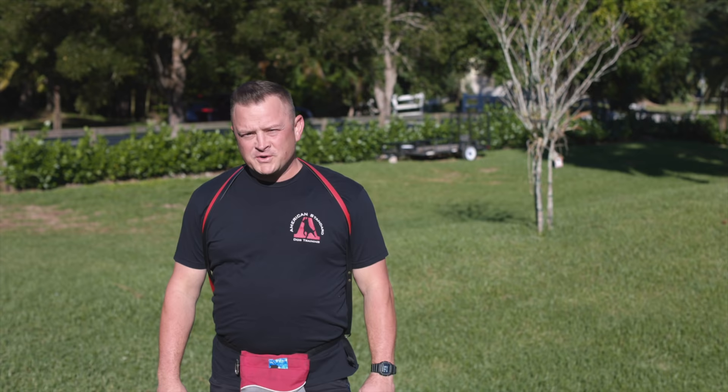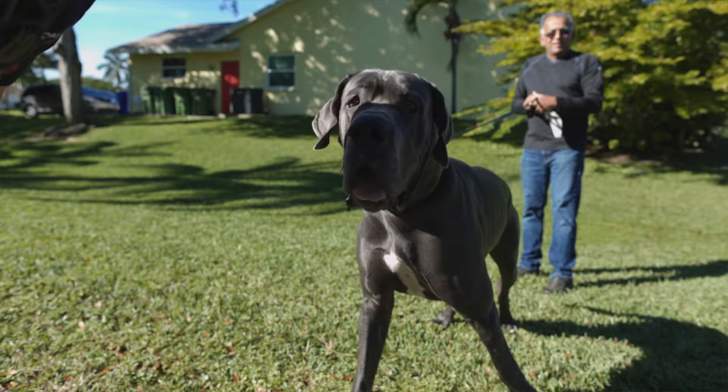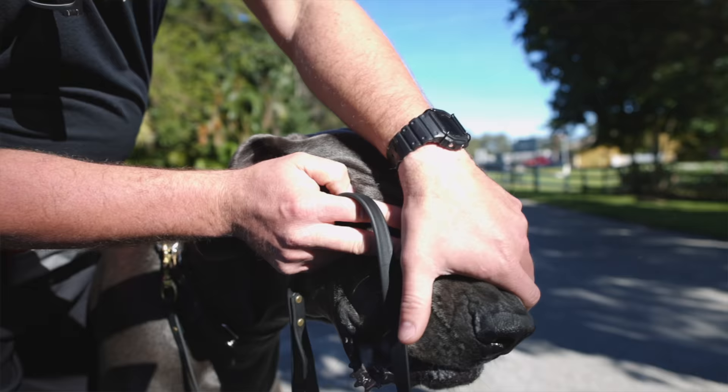Good morning and welcome to another episode of Adventures in Dog Training with American Standard Dog Training and American Overwatch K9 Services. If you look behind us in that car right there is a 150-pound Great Dane. He's somewhere between 10 and 12 months old — we got to fix this dog up ASAP or someone's gonna get hurt.